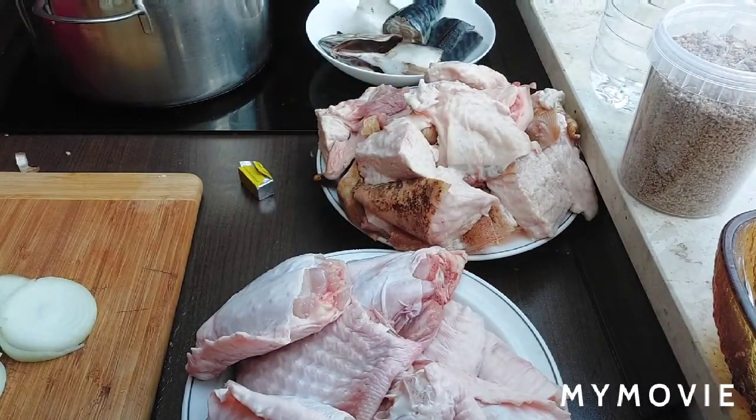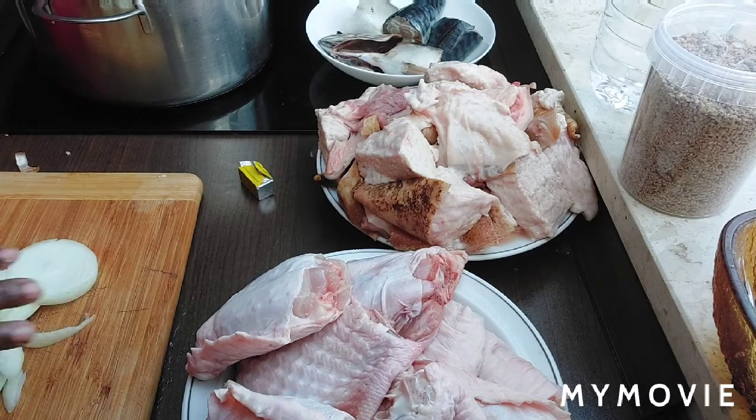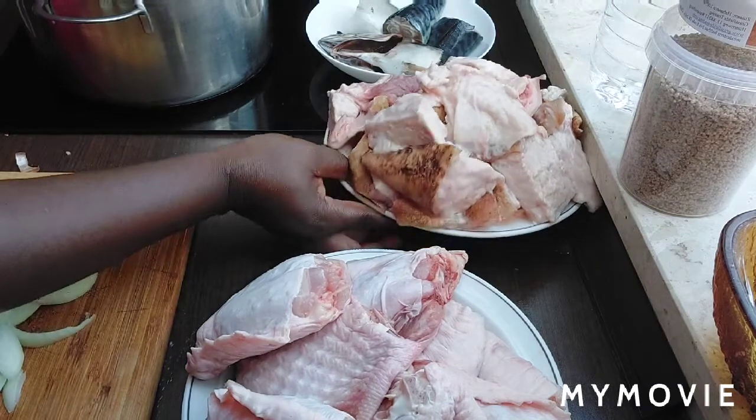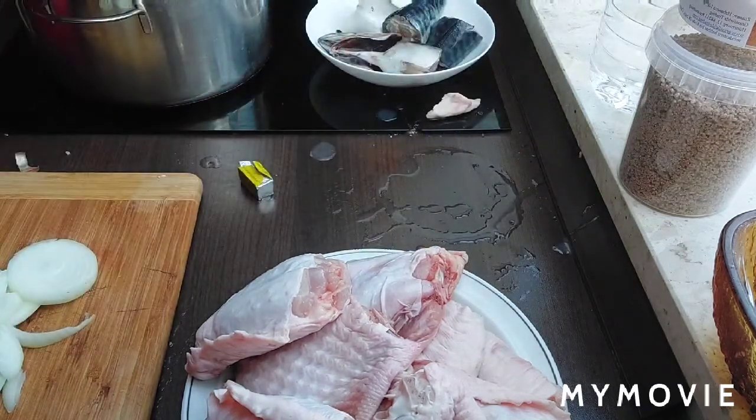I have my fish, my distinct onions, my senti leaf, my pepper, and this is the Ogbolo. I also have my Maggi and my salt. Let's start now.